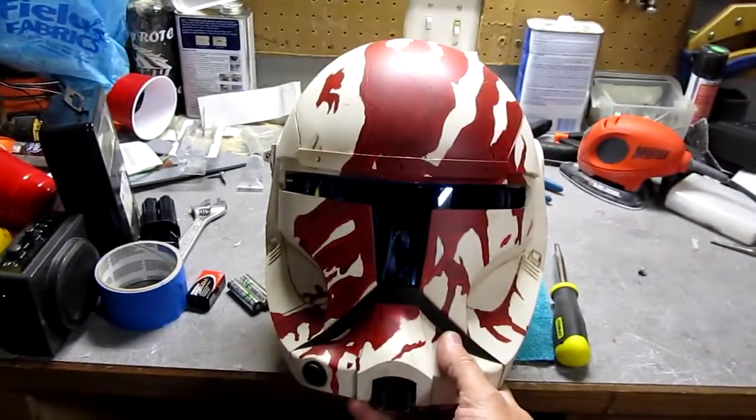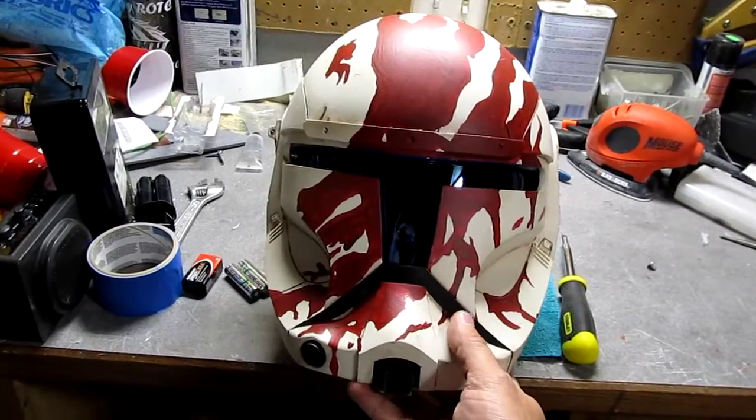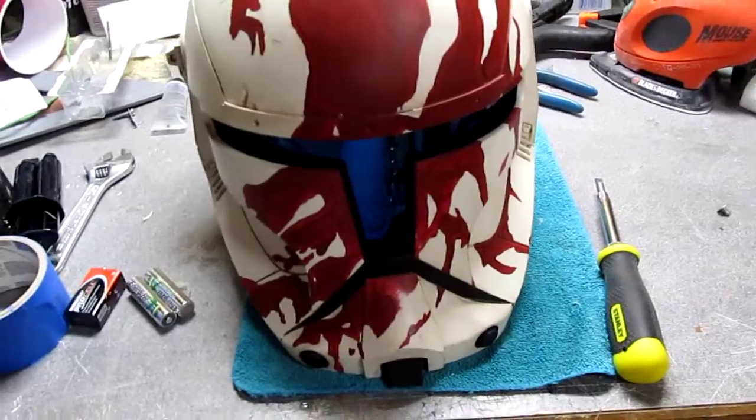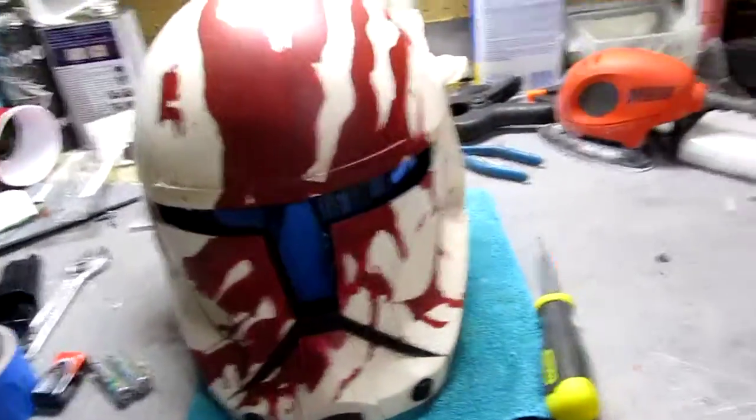There we go — blue visor back in and you'll be all set to go. That makes it a lot easier to get the lens in and out without affecting the EL wire and makes for a good switch out.